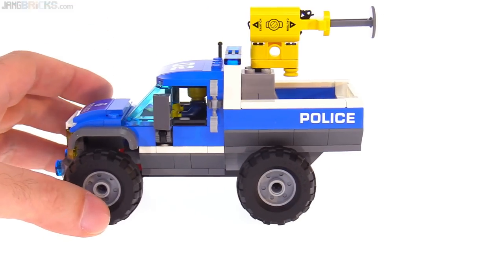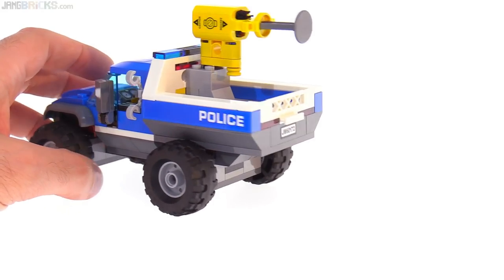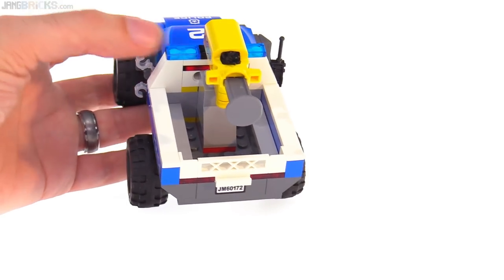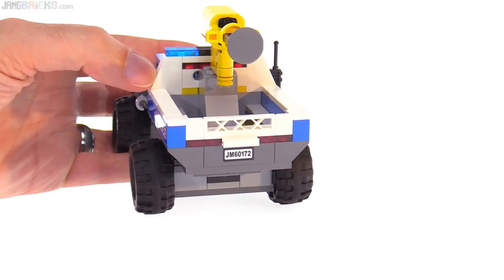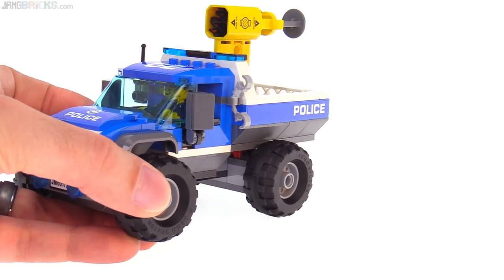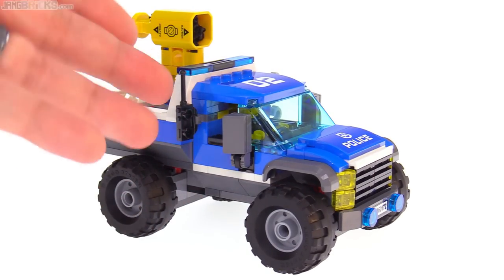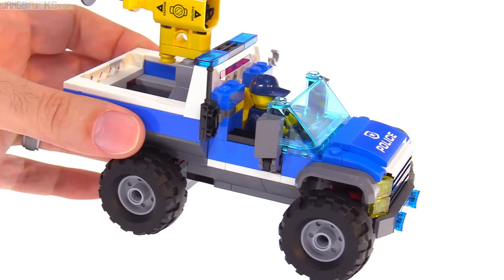The bed section does not have a tailgate that can be brought down. You can store some cargo in there, but it's not a very good use of space for an eight-wide build back here. I actually like this angle, and I appreciate the fact that it has clips for attaching minifig accessories. Thank you, LEGO, for putting those onto more and more sets these days — it is crucial and much appreciated. Kids who don't want to lose their accessories all over the place don't have to; they can just connect them to the set.